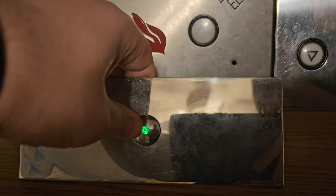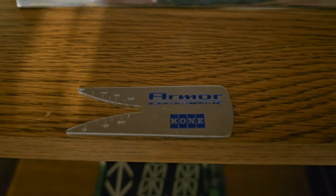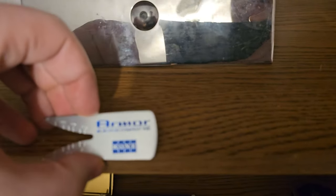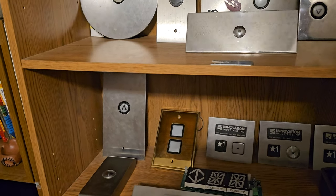This is a PTO call station — lights up, very shiny, I need to clean it though. And then this thing says Armor Kone, which was unknown to me at the time, but Armor Kone was actually a short-term merger. I just thought when I bought this that it happened to say Armor and Kone on it, but as it turns out they were indeed a short-term merger when I looked it up.